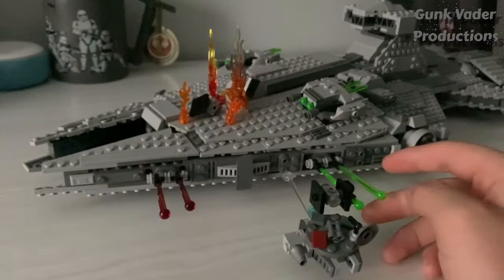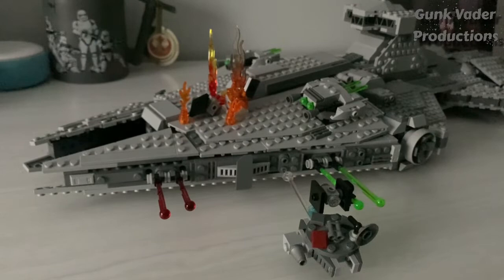You could aim the cannons up or down depending on where you want it to fly, but at this point I just wanted it to fly sideways like this.